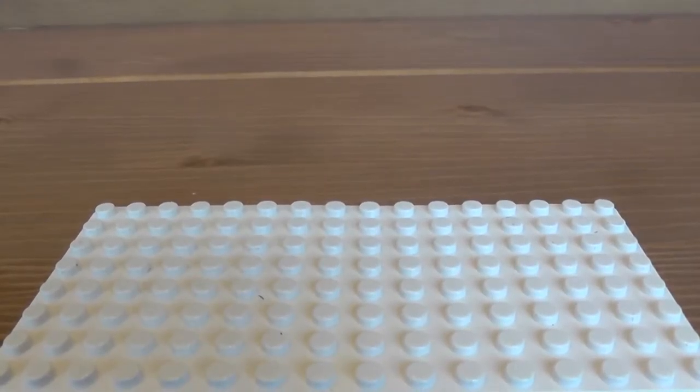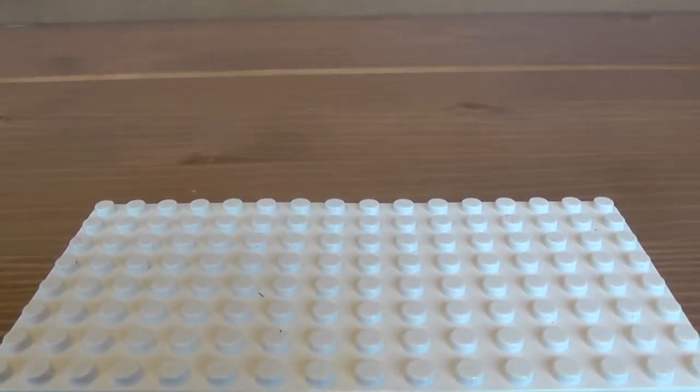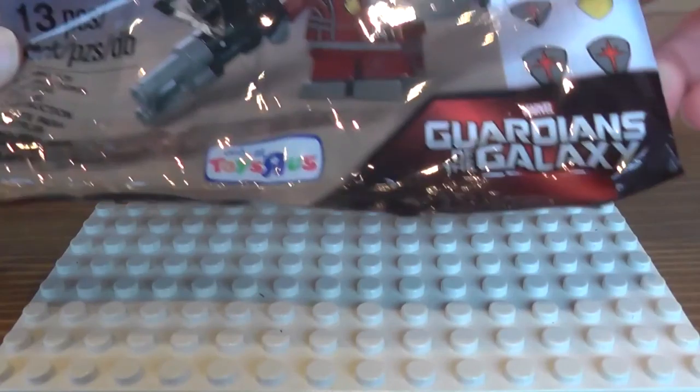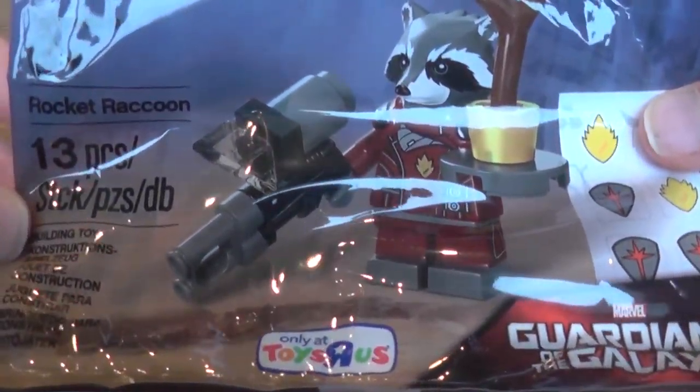Hello everybody, welcome back to the YouTube channel of GordonDragonGames. I'm your host Rocky2815, but please just call me Rocky. Today we have got a LEGO Marvel Super Hero Polybag review of the Guardians of the Galaxy Rocket Raccoon.